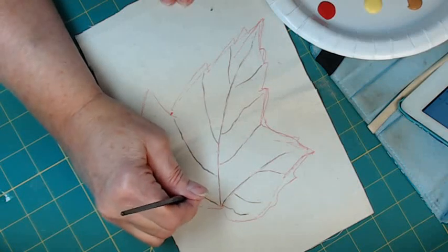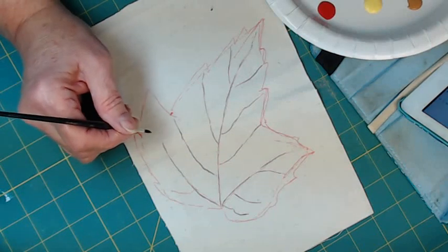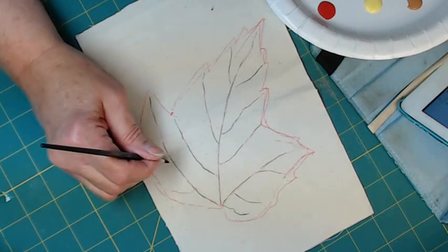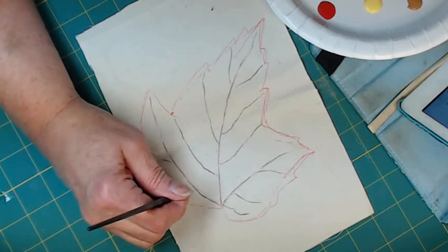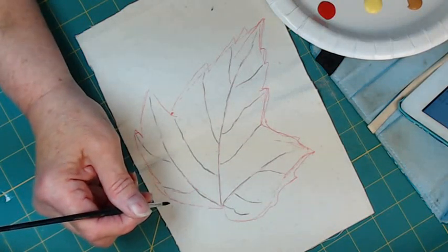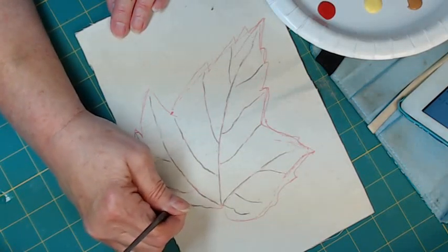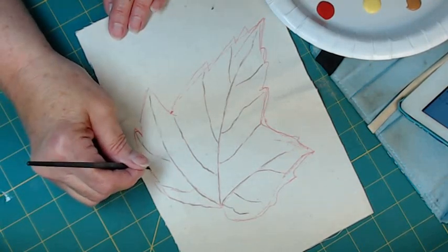I used to do a lot of art with micron pens — I would paint and then add all my detail with micron pens. I did that because I'm not that good of an artist. But once you get the micron pen on there, everything looks better than it really is. So that was my way of cheating. This outside leaf does have some sharp dark details on it.